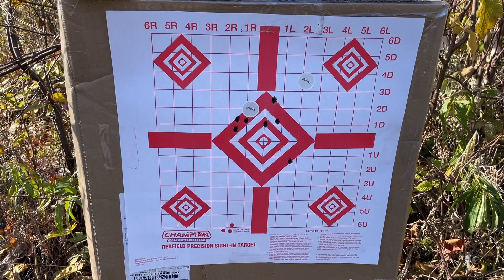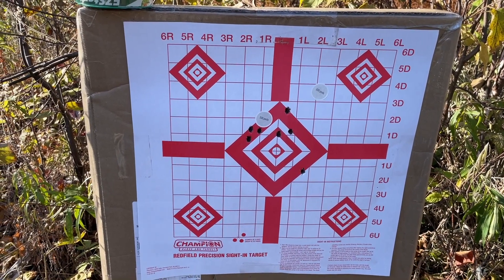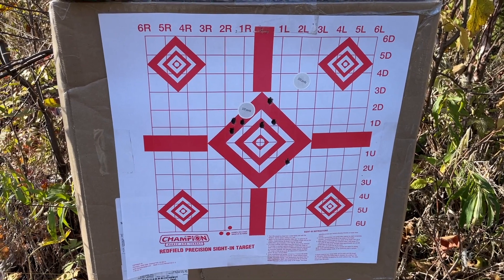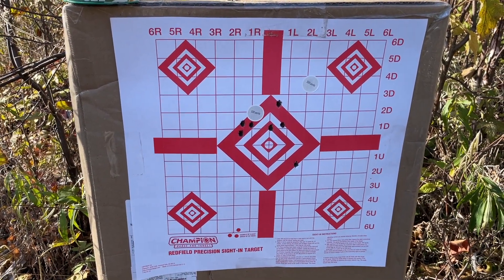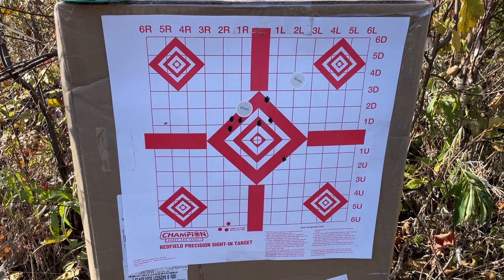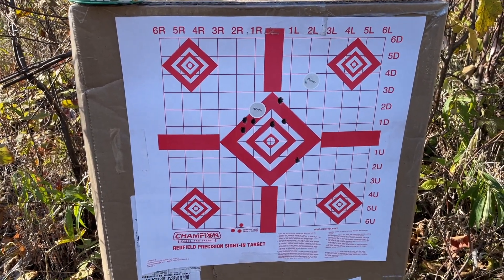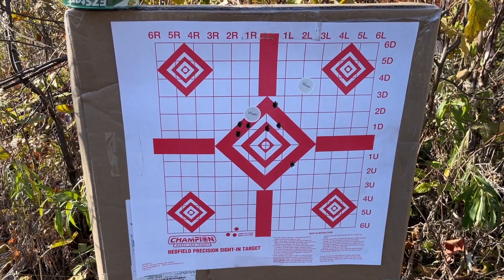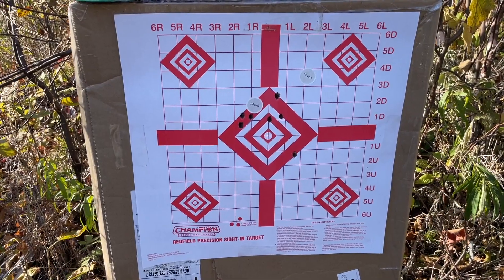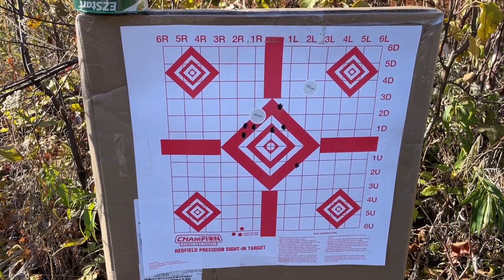Trigger is awesome - no creep at all, just three or four pounds of pressure and she's gone. Recoil is almost nil, feels about like a .243 because of that muzzle brake. I stopped at two shots instead of a three-shot group because I already shot 10 rounds and wanted to save 10 to hunt with. You should always use the same ammunition - preferably from the same box - when you're hunting, so you stay with the same lot number. Going to put up a new target now and try the .30-06 with that new trigger spring.